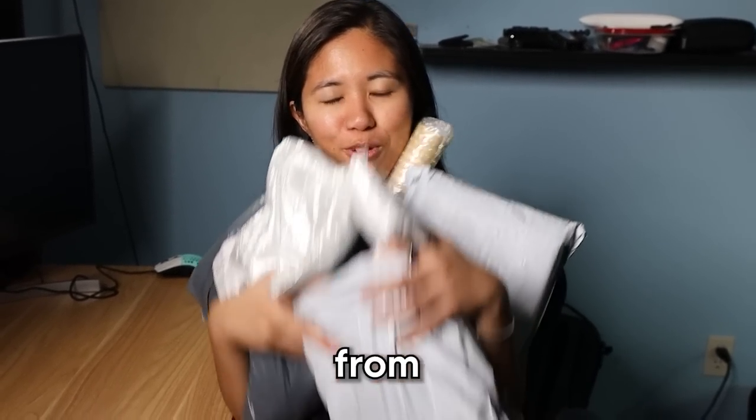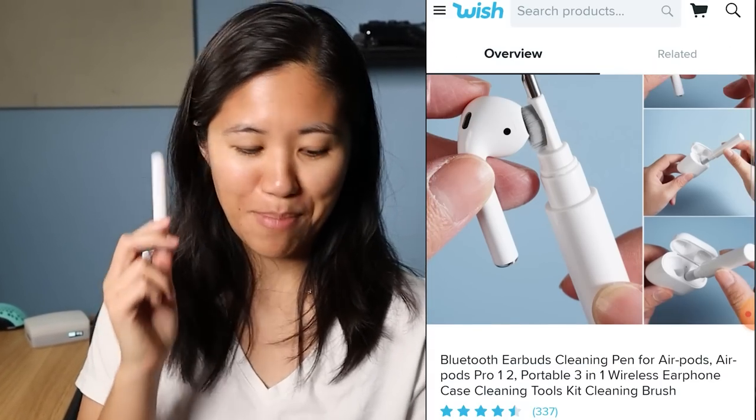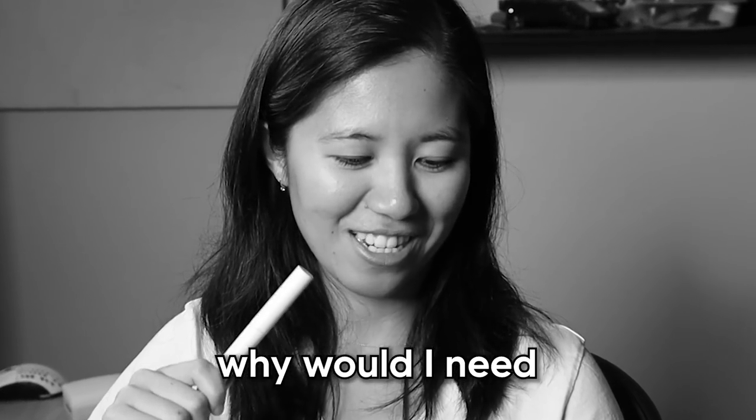I bought the biggest tech fails from Wish.com. Number one: a bag inside a bag, another bag in a bag. It looks like lip gloss. So what did I buy? This is my earbud cleaning pen — it got 337 reviews and four and a half stars. When I first saw this on Wish.com, I was like, that's stupid, why would I need to do that?